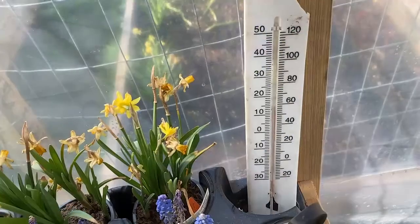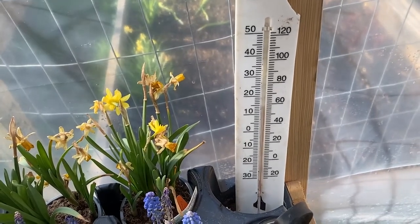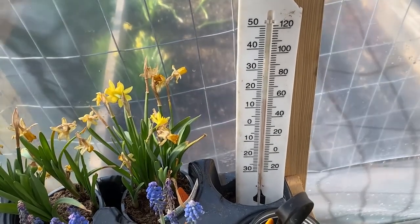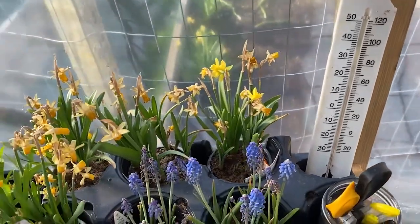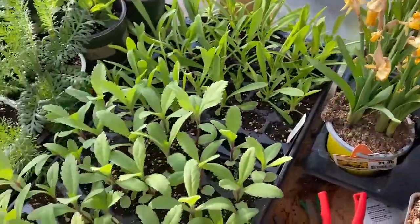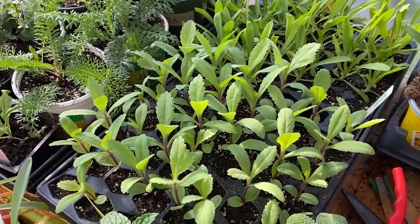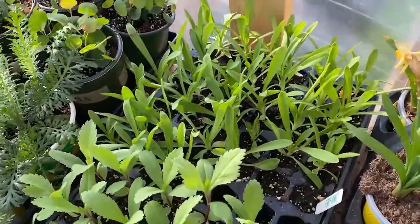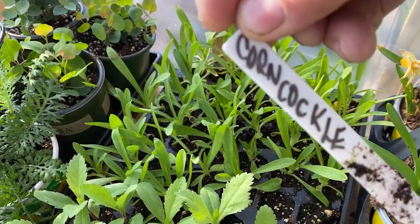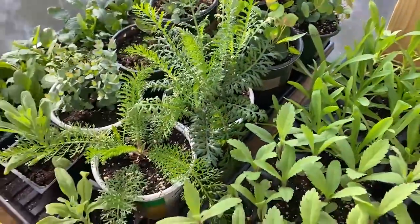We're in the greenhouse now — there's no heat on, only a timer set for overnight. It's about 42 degrees outside and almost 60 in the greenhouse, which is perfect. These were some daffodils and grape hyacinths that are just about done. Over here we have scabiosa, which is a beautiful long cut flower. Back here is corn cockle — again a cool weather flower, very beautiful for cuttings.